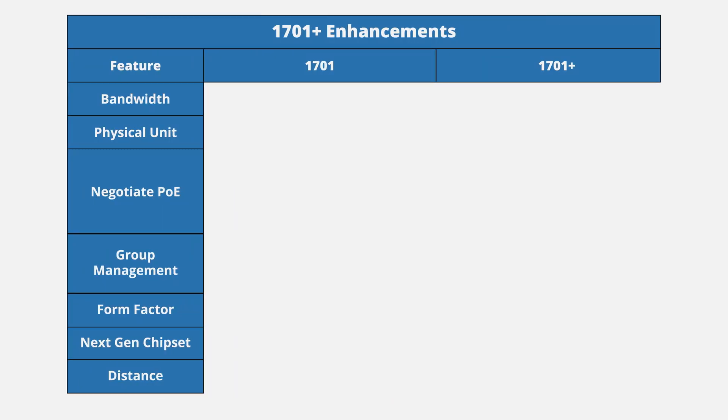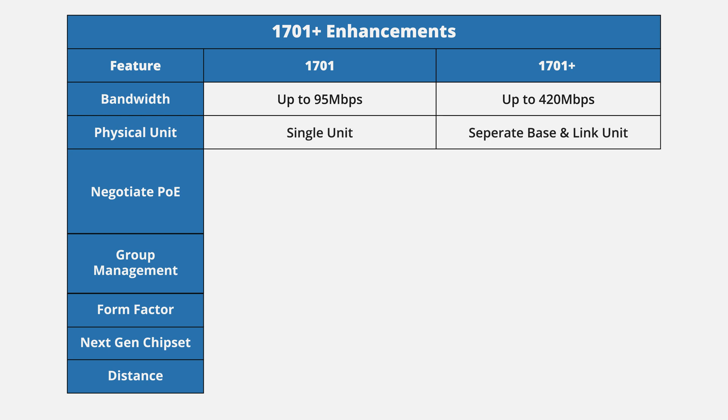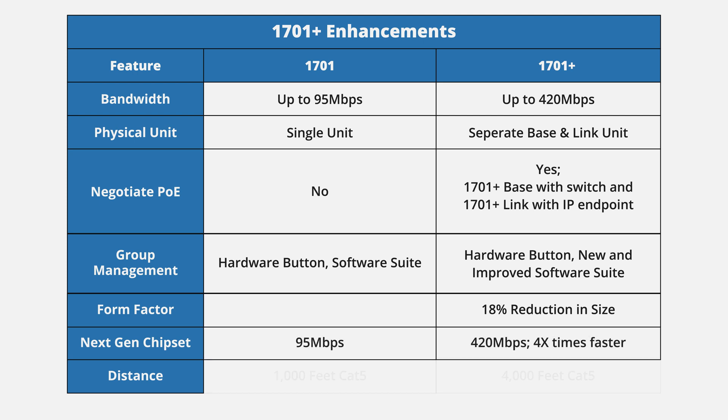Advancements include higher bandwidth speeds from 95 megabits per second to up to 420 megabits per second, separate base and link unit with the base unit negotiating PoE with the switch and the link unit negotiating PoE with the IP endpoint, enhanced management support, smaller form factor, next generation core technology, and greater distance capabilities.